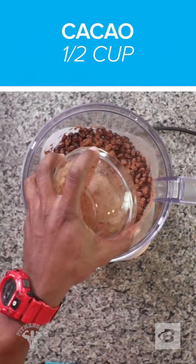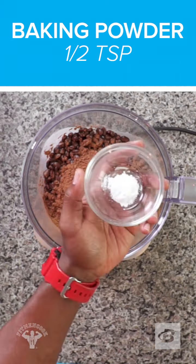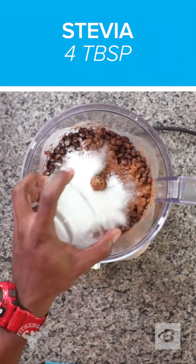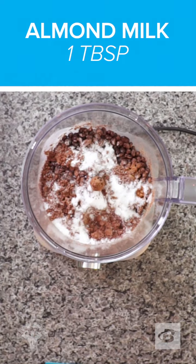To a food processor, add drained black beans, cacao, cinnamon, baking soda, baking powder, stevia in the raw, coconut oil, almond milk, and vanilla extract.